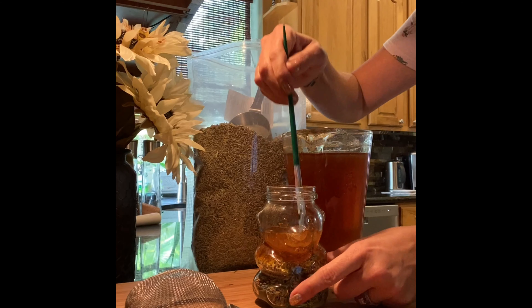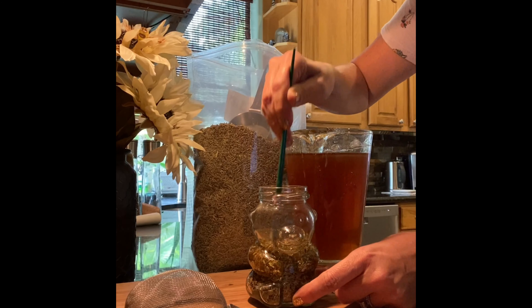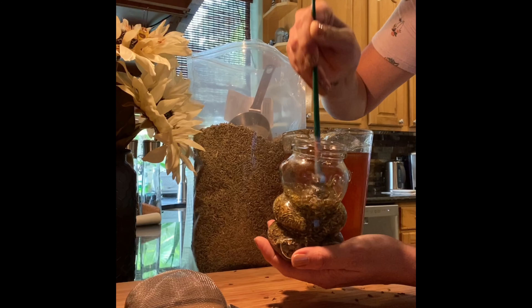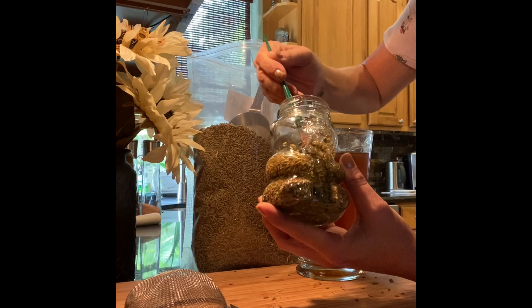Once that's done, you're going to pour in your honey. You want to just start pouring it a little ways, and then you're going to take your chopstick and give it a stir just to get the honey down to the bottom and in between the air spaces of this lavender. Give it a good stir and get the honey down in there to the bottom.